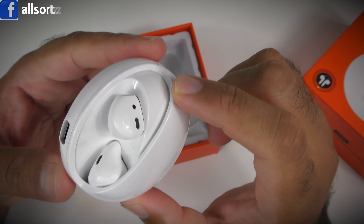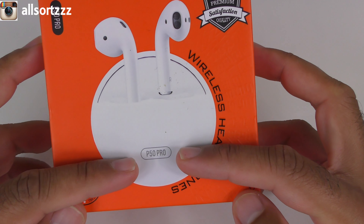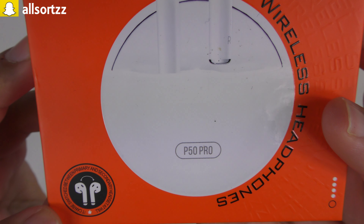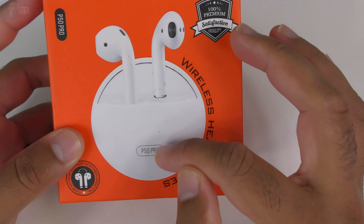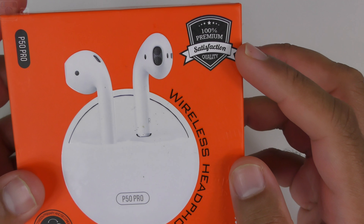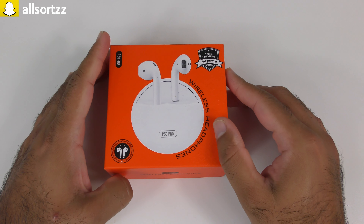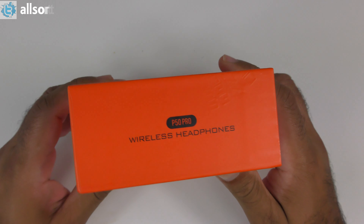Welcome to another video with Allsortzz. I've got a different pair of wireless earphones for you here - these are the P50 Pro, purchased from AliExpress. They look different, that's for sure. It says on here it can be switched between single and double. Just before I start, make sure you follow me on social media - I always put sneak peeks on what to expect. Make sure you subscribe and hit the bell notification.